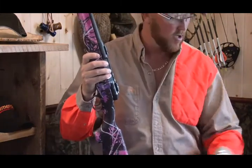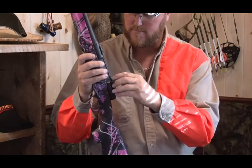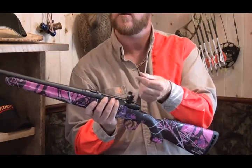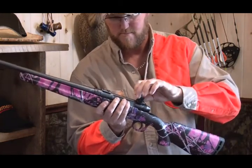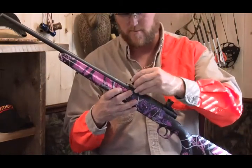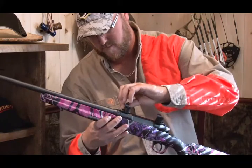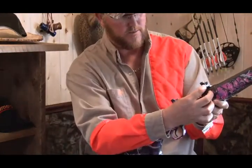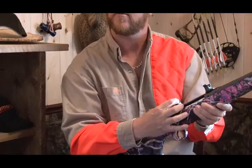Now that I've got everything ready to install, I'm going to take the bottom part of the ring and install it on the mount just like this. Then we're going to take the bolt and put it in the mount. We're going to do the same thing with the other one. I'm just tightening these bolts up snug so I know they're tight and can't move.